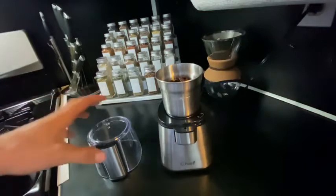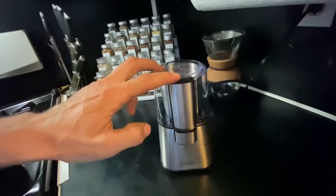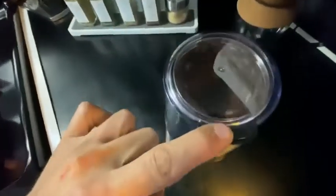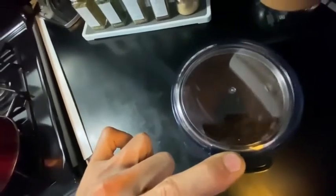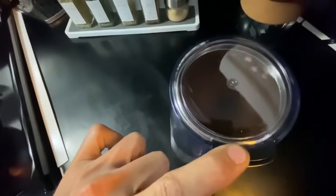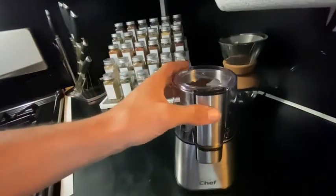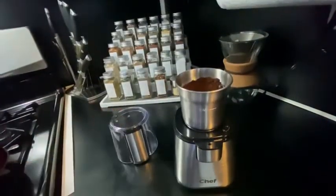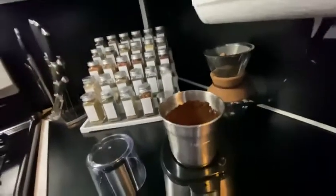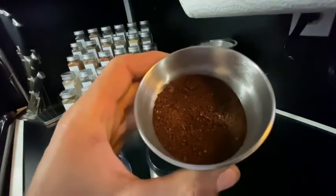Put the lid on and then hold this button to grind. You can grind them fine or coarse depending on how long you're grinding them for. Ready to serve.